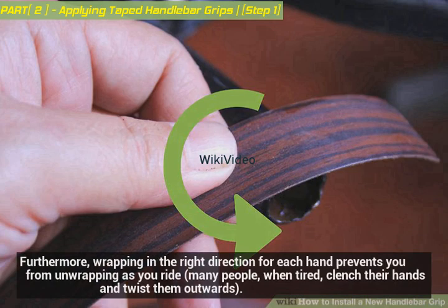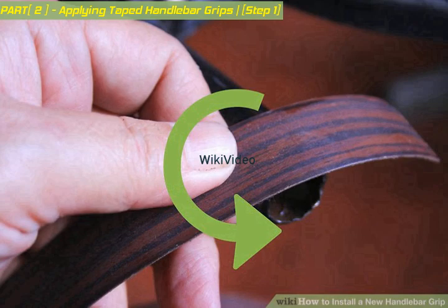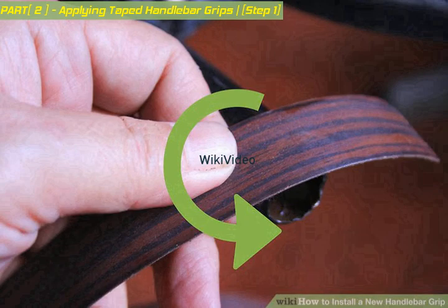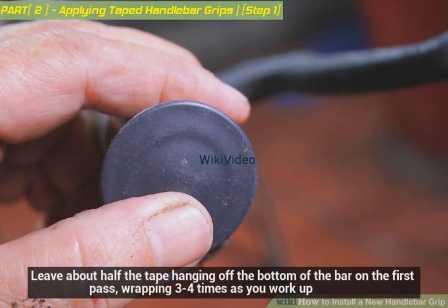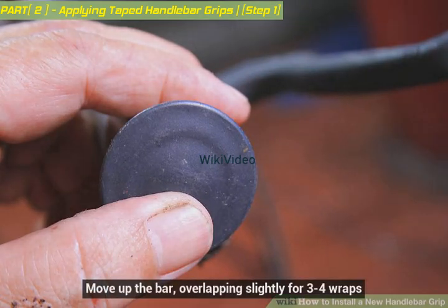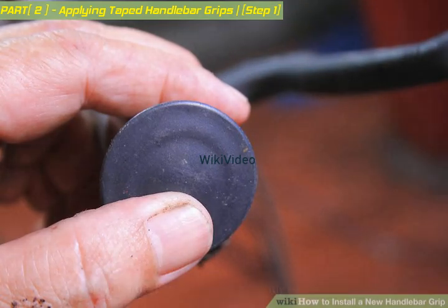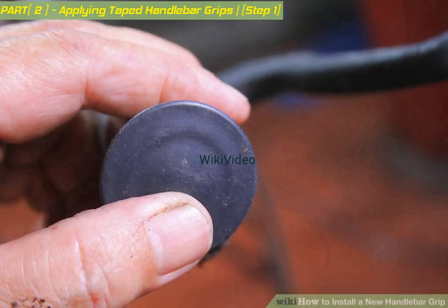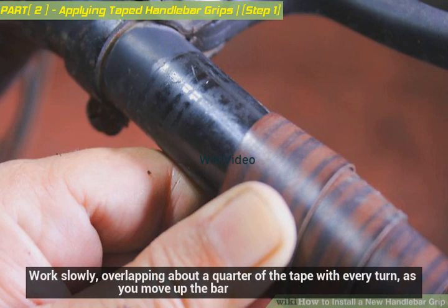Wrapping in the right direction for each hand prevents you from unwrapping as you ride — many people, when tired, clench their hands and twist them outward. Pull the tape tight; you want a lot of tension for a tight, waterproof grip. Leave about half the tape hanging off the bottom of the bar on the first pass, wrapping three to four times as you work up. Then push the cap into the exposed wrap, sucking it into the inside of the handlebar so the cap holds the bottom of the tape in place.